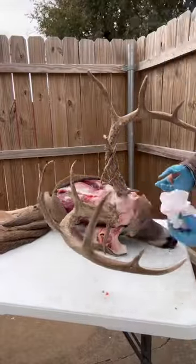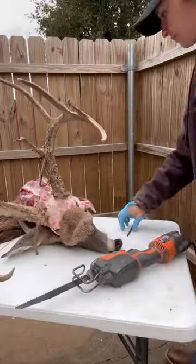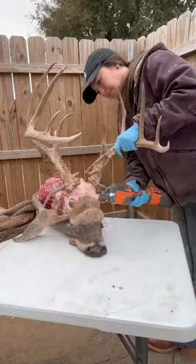Right on the forehead here I encountered a big pus pocket, so that's what I was dabbing off with a paper towel. I usually like to skin off the whole thing before I cut the antlers off, but this big neck meat was still frozen so it was just really hard to get it all off with the antlers still attached, so I just went ahead and cut them off.